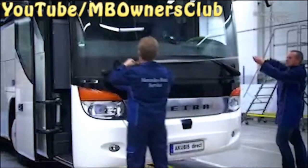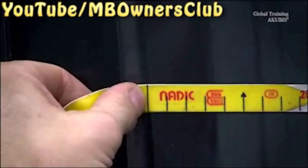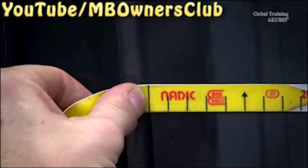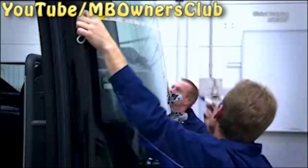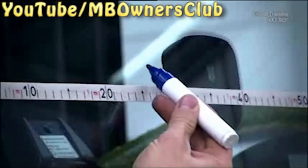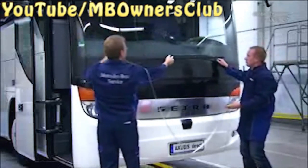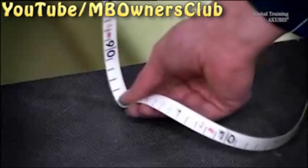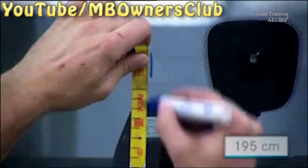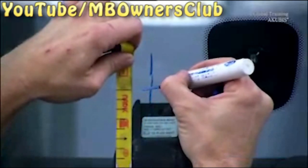Place the measuring tape exactly at the edge of the windscreen. Find the middle and then go 5 centimeters to the right. On some models, the space in the middle is occupied by the rain and light sensor. Now measure the installation height — in our case, 1.95 meters. Marking both values creates a cross.